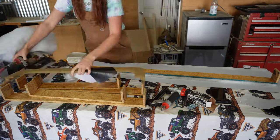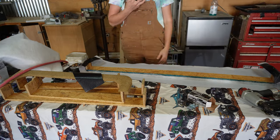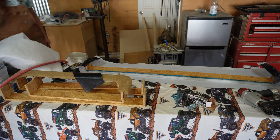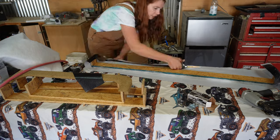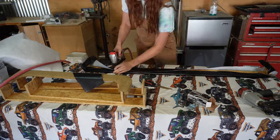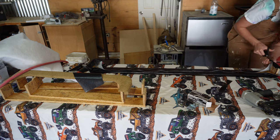I trim the material a little bit because you don't really need a lot of excess. This is my upholstery stapler — I bought it at Harbor Freight, one of the best things I've ever bought. I think these staples are only about a quarter inch but they're great for upholstering small things like this. Then I pretty much just do the same thing over and over again until all of them are upholstered.